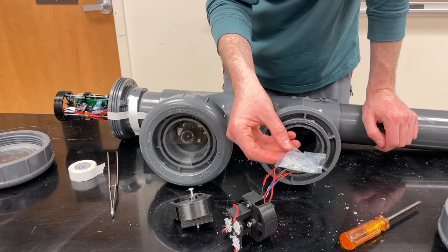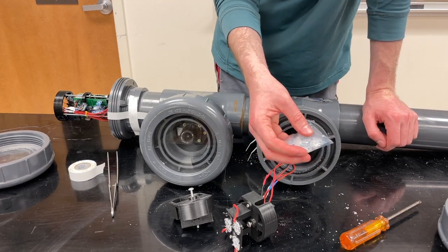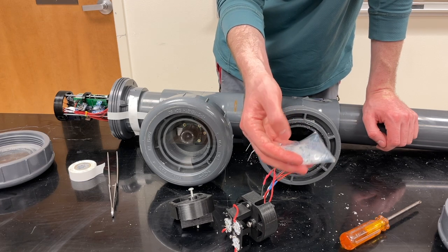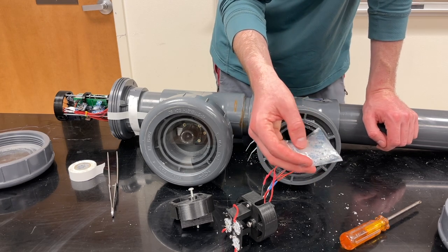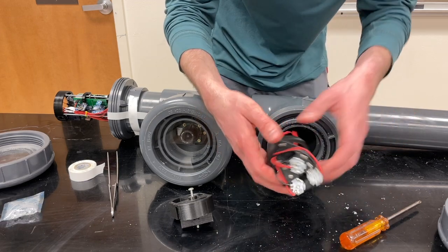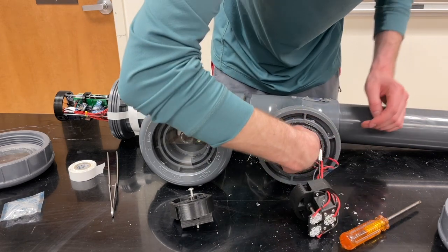This is a desiccant — a silica gel packet with little indicator balls inside. When it has contacted moisture and gotten too wet, these will turn green. This not only tells me there might be a small leak, but it also keeps everything nice and dry. Here's the LED system — you can see it's wired down in here.